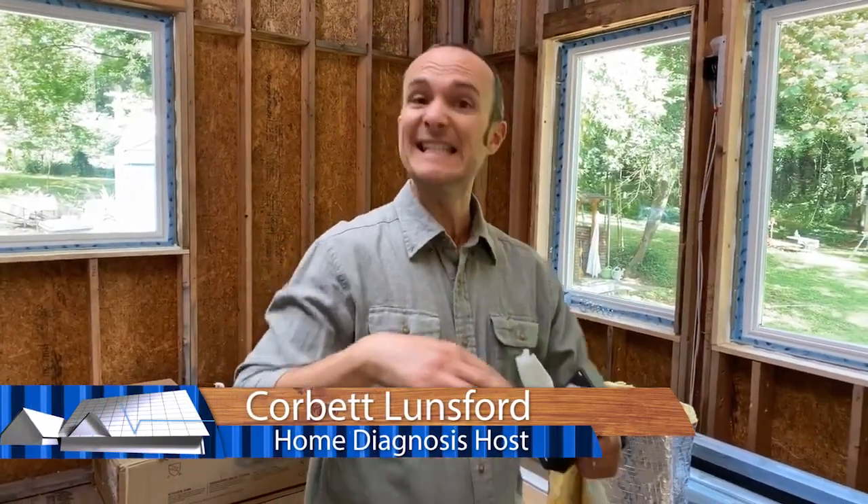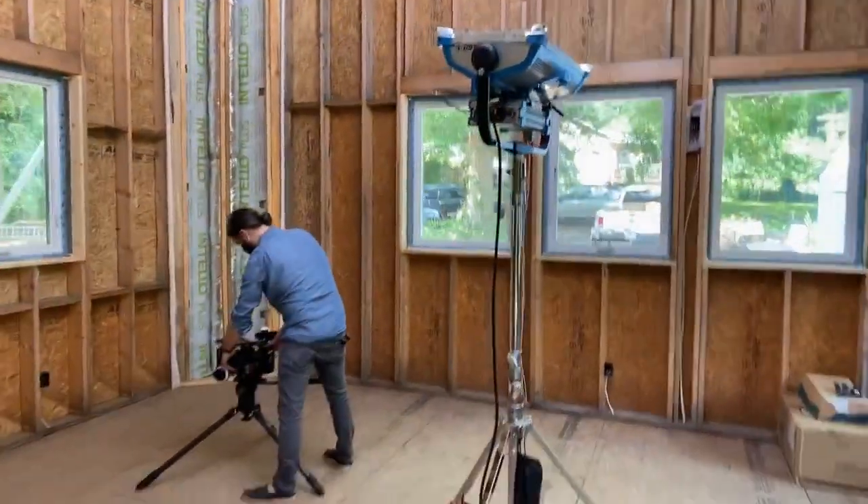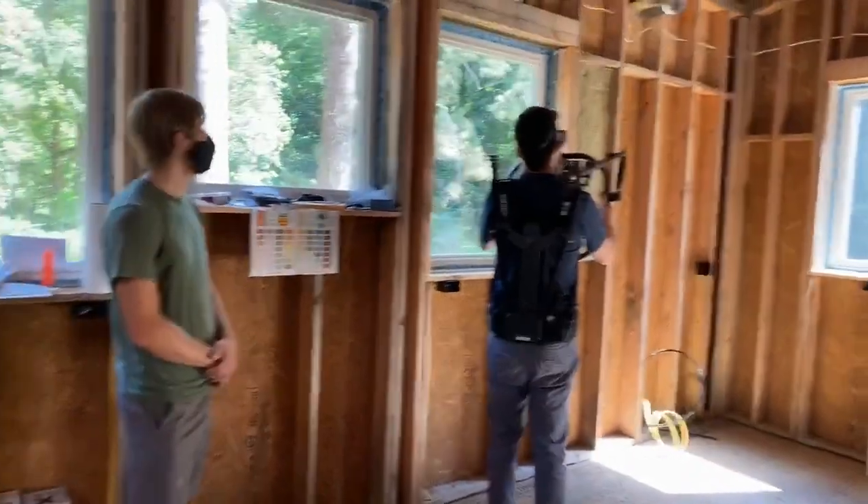While we're in the middle of shooting season two of Home Diagnosis — as you can see we've got lights in here, we've got two very expensive cameras being operated by highly skilled professionals getting all this b-roll.